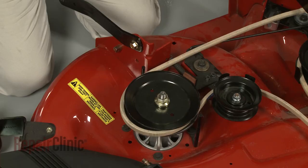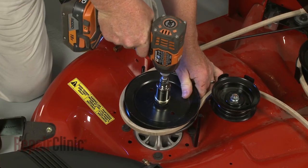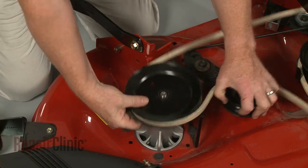Use a 7⅛ inch socket to loosen and unthread the spindle pulley mounting nut. With the nut removed, pull back the brake pad and lift off the spindle pulley.